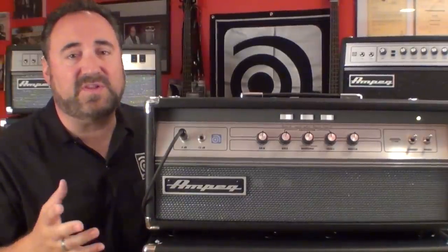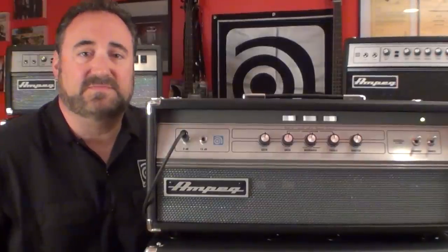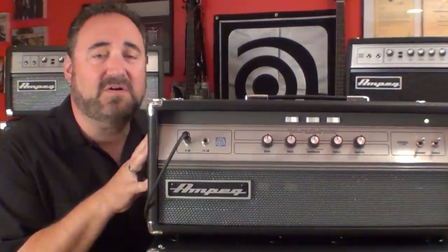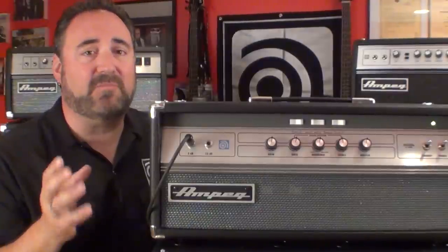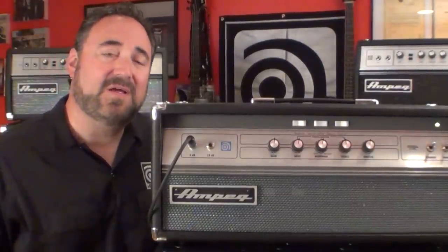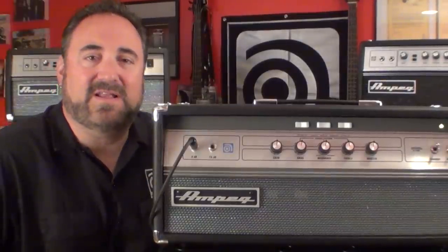I've been living with this amp for a few weeks now, and I can tell you it's everything I remember from the original V4s. 100 watts of all-tube kick-butt power in a 40-pound package. At about half the weight and a third the power of an SVT, the V4 answers the call from bass players all over that are looking for that killer SVT tone, but don't need all 300 watts of it, nor the 80-pound workout getting it in and out of gigs.